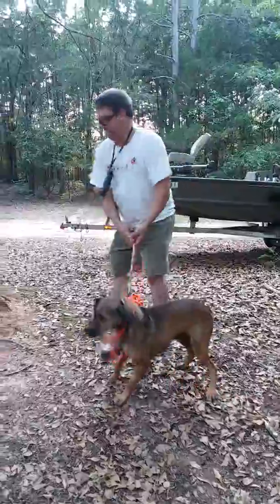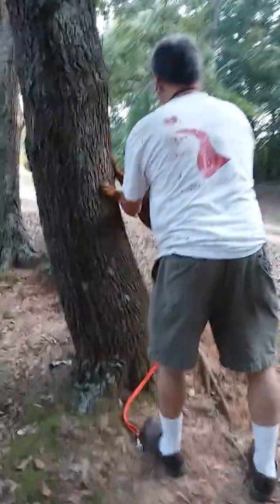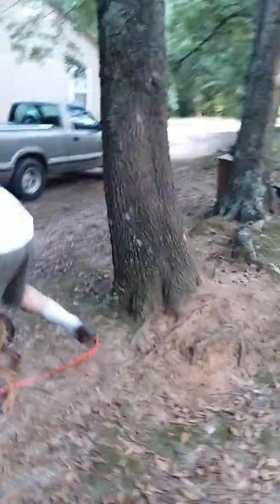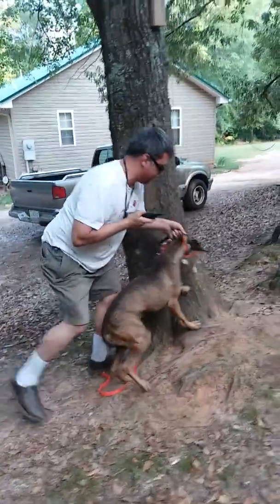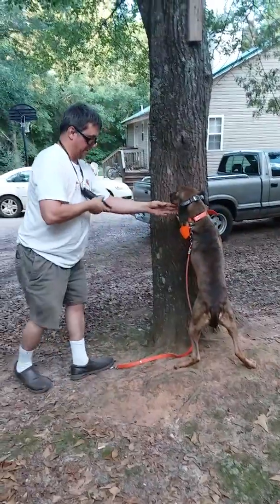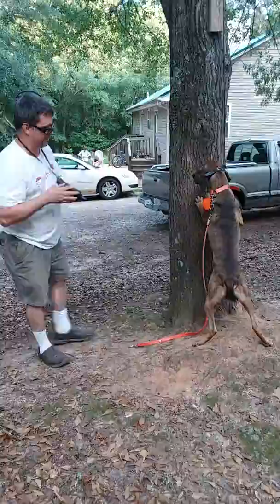I'm hitting the button at the same time that I'm putting him back up on the tree. Get on the tree. All right, good boy, good boy. I might go up to two because he didn't act like he felt that too much.